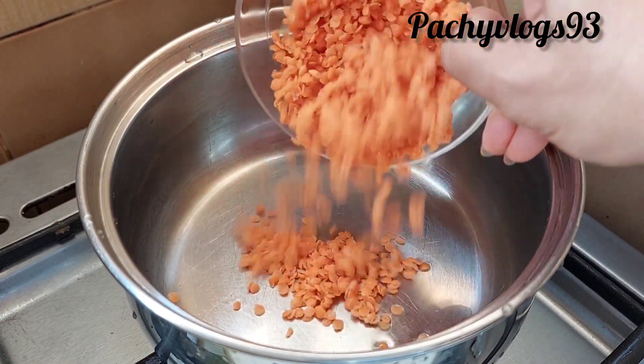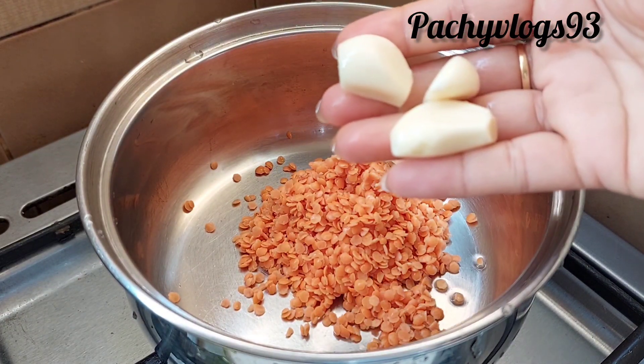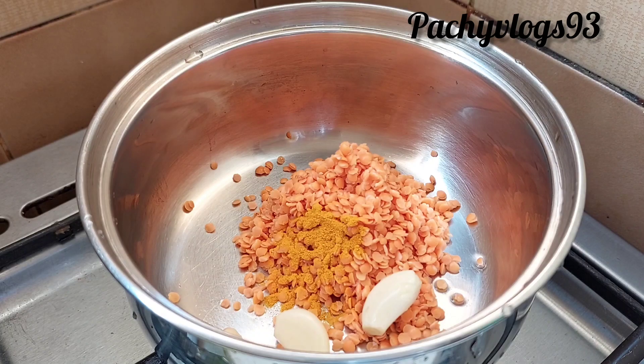There are 2 cups of rice, 2 tomatoes, and 1 teaspoon of garlic.